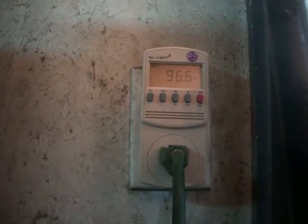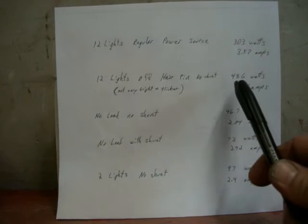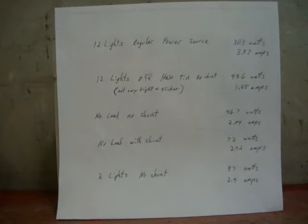97 watts. Okay YouTube, here are the results. Running 12 lights off a regular power source I was pulling 303 watts. I'm not sure why it wasn't 480 watts seeing how each light is 40 watts, but one was burnt out — still it should have been higher, which makes me wonder if my meter is accurate. With the hairpin hooked up, 12 lights were only pulling 43.6 watts. They were not very bright and they were flickering.